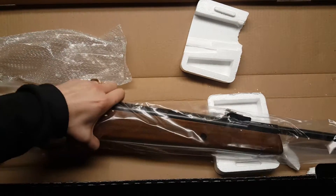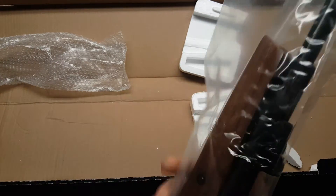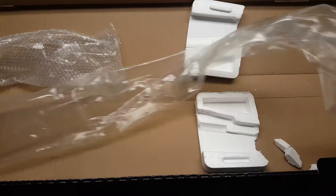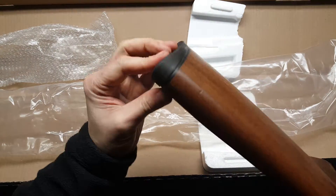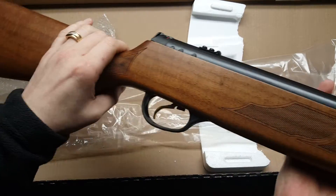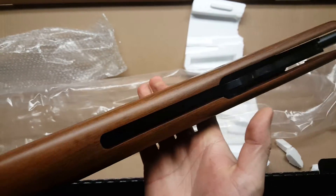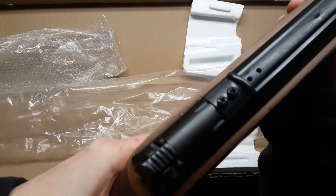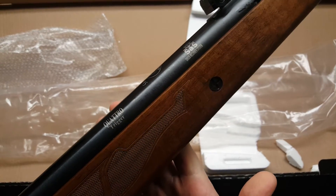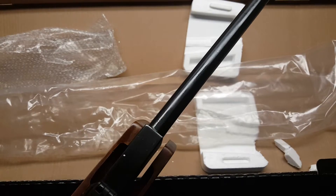This is what everybody came to see. You can already tell it's shorter than the 125 and lighter — we knew that from the specifications. The SAS system is just a rubber butt pad. The stock looks flawless. There's the trigger — fully adjustable. Nice checkering on the stock.